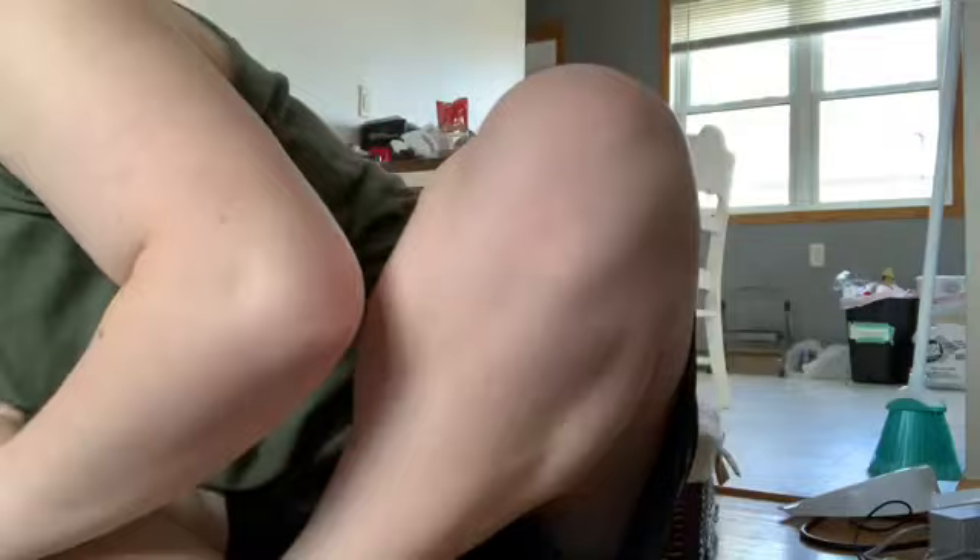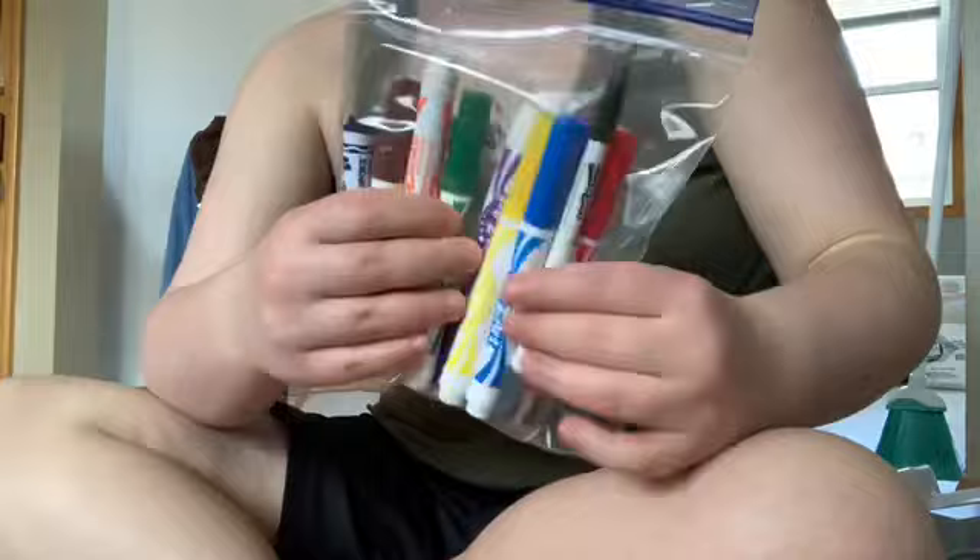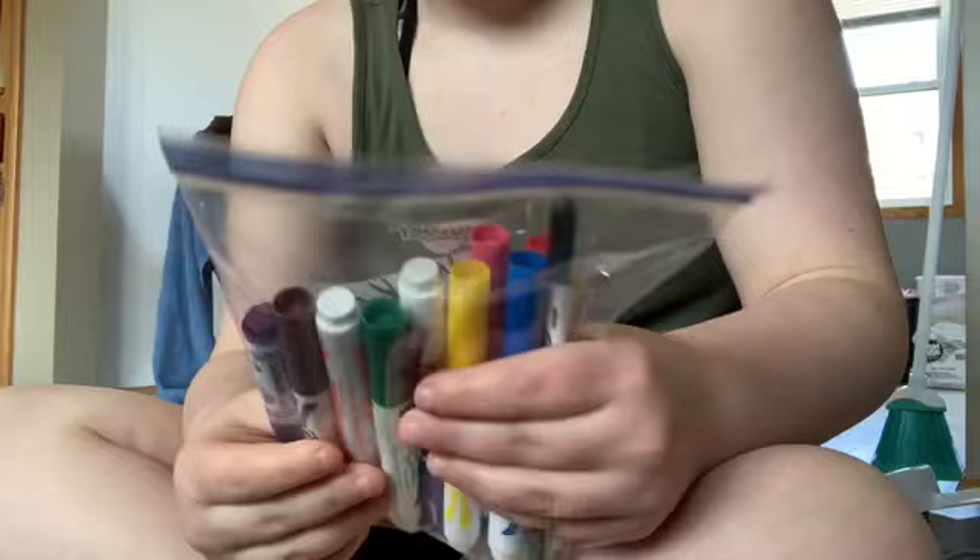The last couple of things — I have some markers here that I used to use for coloring. I had more markers than this but I don't know where they all went. And then I'm going to show you a few paintbrushes that my aunt gave me — I think she intended them for use with the watercolor pencils.